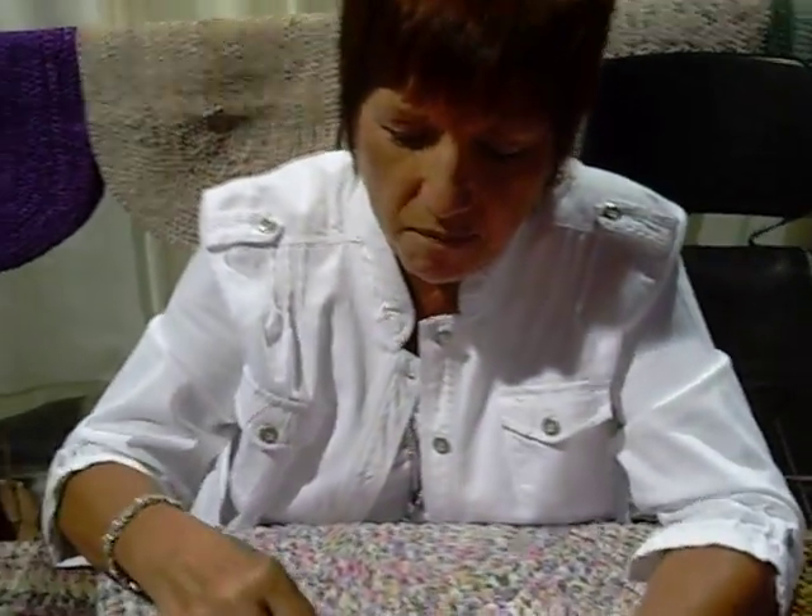Hi, you are Aunt Philly. Are you Aunt Philly? Yep. Okay, and it's Aunt Philly's toothbrush rugs from Denver, Colorado.